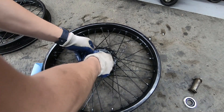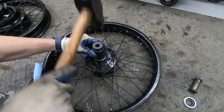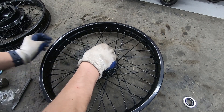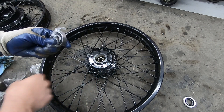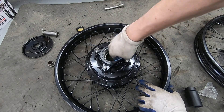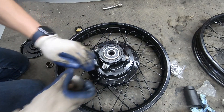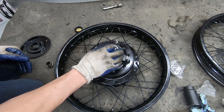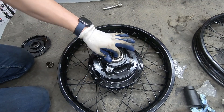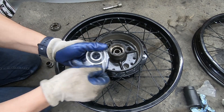I'll tap the front wheel bearings in nice and easy - I've got the perfect socket for it. Tap them in, flip it over, and get the other bearing in. Now onto the rear wheel - I'm going to go ahead and put the spacer in. I can't find anything big enough to tap it in with, but I have the old bearing so I'll just use that. It's bottomed out nicely - let's flip it over and get the other side in.